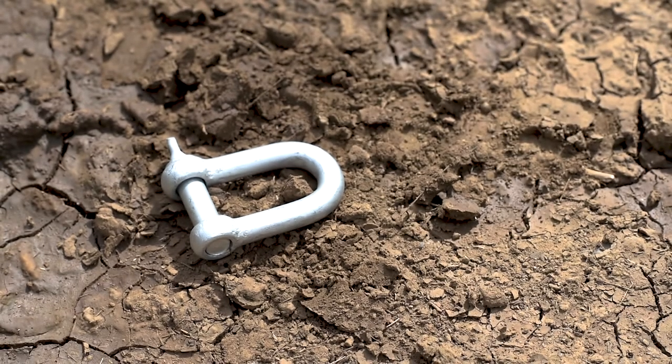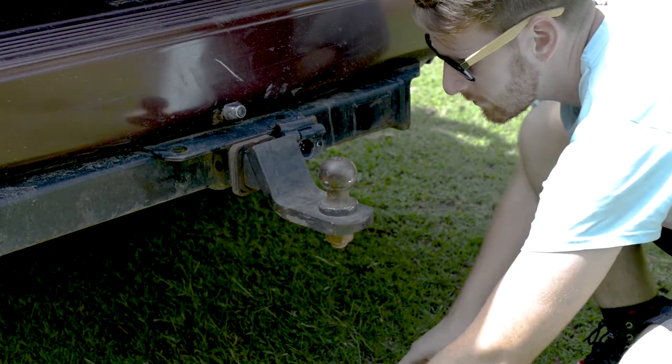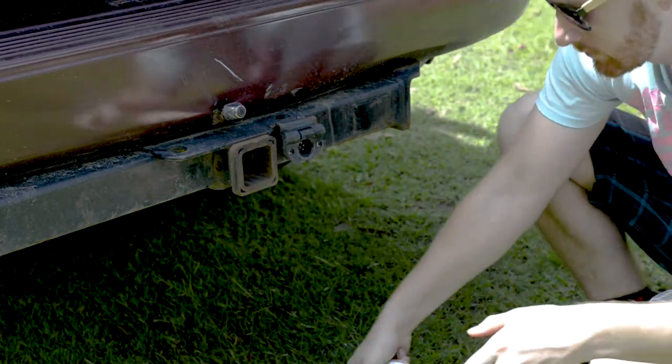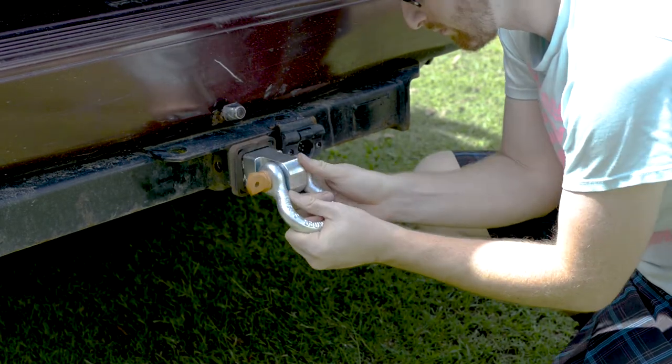Incorrect joining accessories such as cheap D-shackles or using the vehicle's tow ball are a recipe for disaster in four-wheel drive recovery. Reduce the chance of damage or personal injury with Rated Recovery Bow Shackles from RidgeRider.